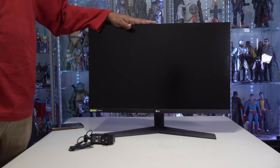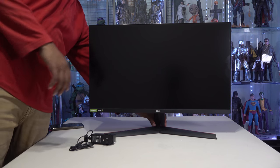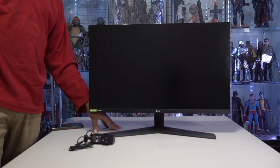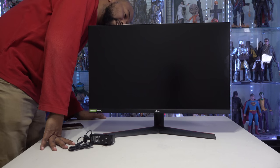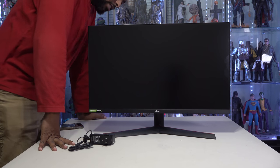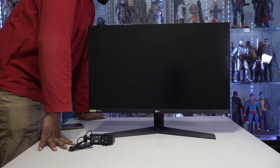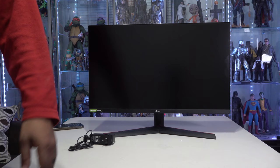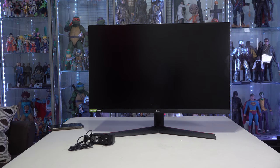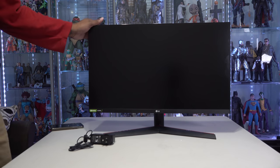As you guys can see, we got this thing together and it looks amazing. It's a little short, I wish it had some vertical adjustment, but I'm going to find a way to maybe prop it up. It does have VESA mounting capability, so if you wanted to put it on a mount — it's not super heavy. I'm just going to leave it on the stand for now and just kind of see if I like it. It's got that really nice non-reflective screen going on here, which I really like a lot.